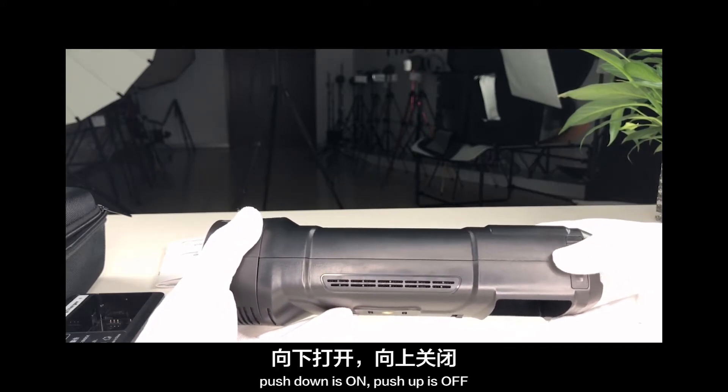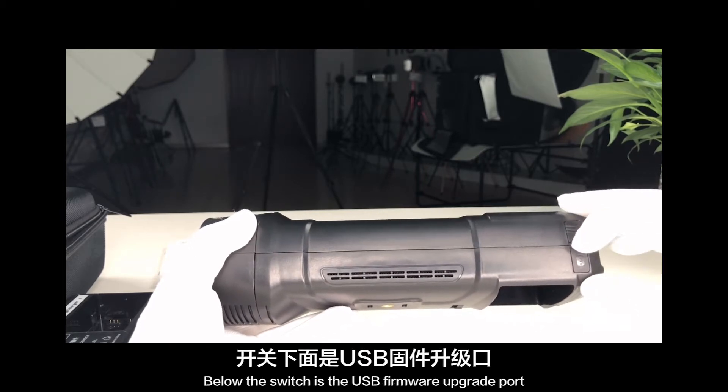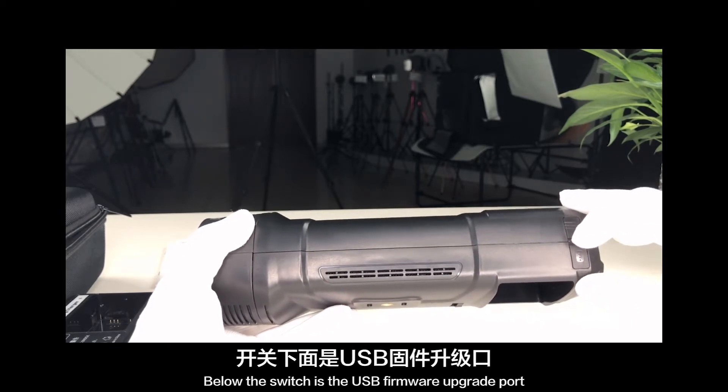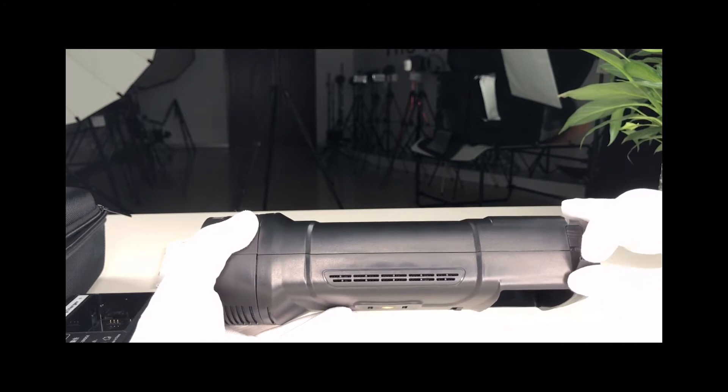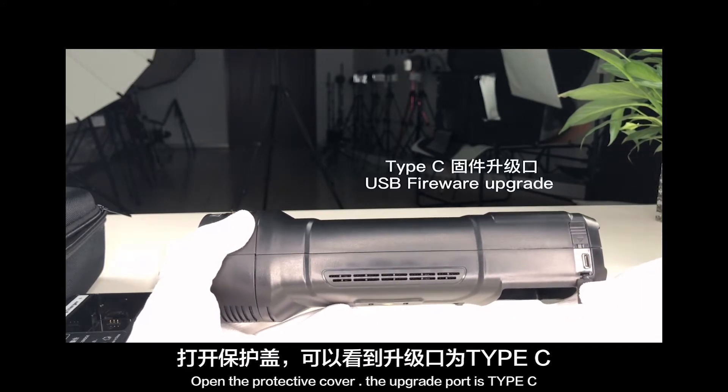On the right-hand side is the rear of the unit. Here is the power switch — push down is on, push up is off. Below the switch is the USB firmware upgrade port. Open the protective cover; the upgrade port is Type-C.